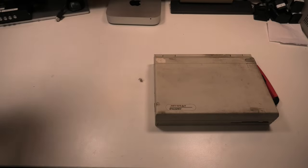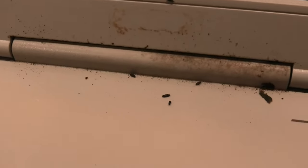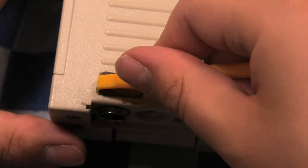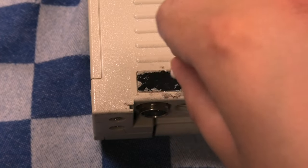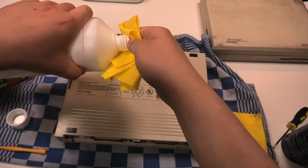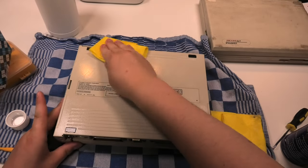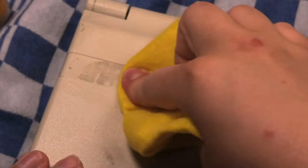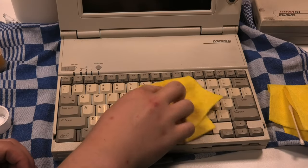Here they are next to one another. As you can see, this one is very dirty — there is enough reason to give it a good scrub. Starting again with the rubber feet, which on these laptops are also degraded. Then the whole bottom gets a scrub with some alcohol.